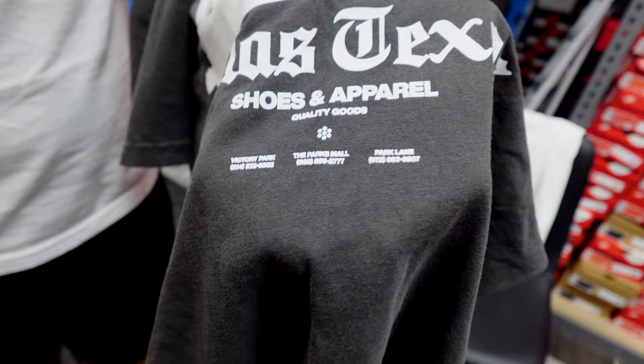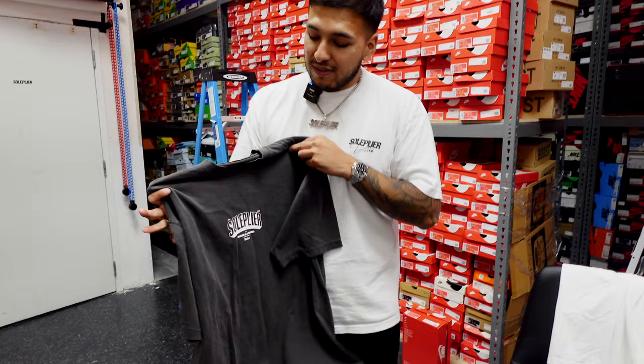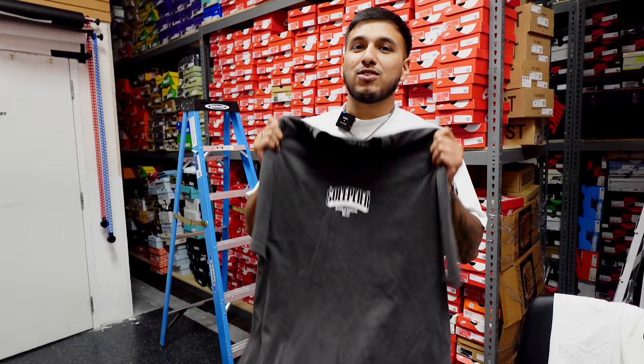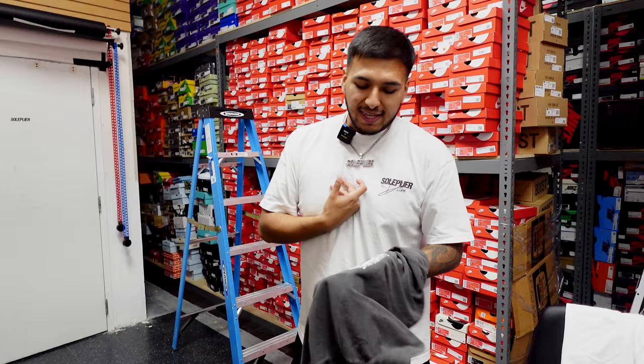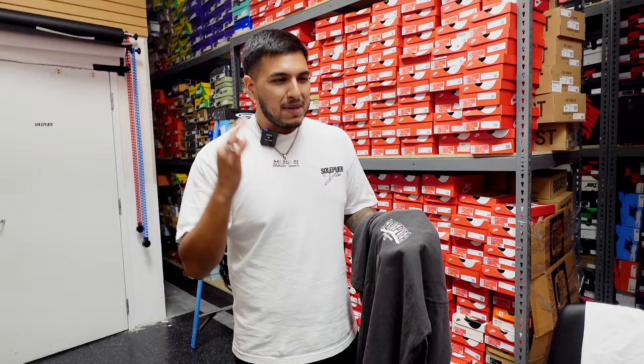We have Victory Park, Park Small, and Park Lane right there with the phone numbers on there. Let me know what you guys think in the comments — design-wise and quality-wise. This one is available now at all three locations for 40 bucks. Again, $40 is not a bad price. If you guys have any suggestions as to what we should start doing on tees, let me know in the comments. Personally, I think we did really well — I think these are just solid, basic, minimalistic tees.